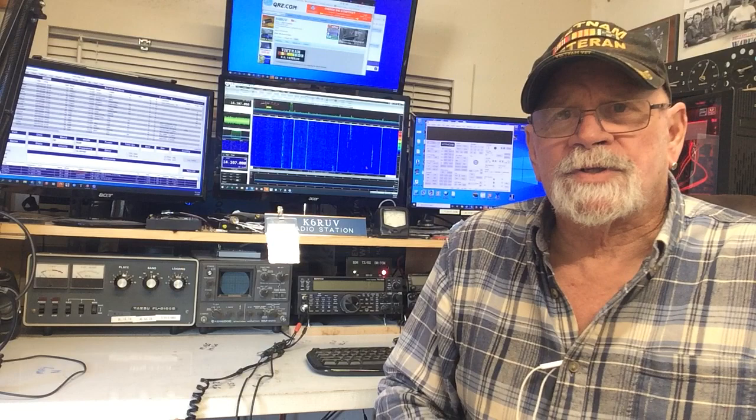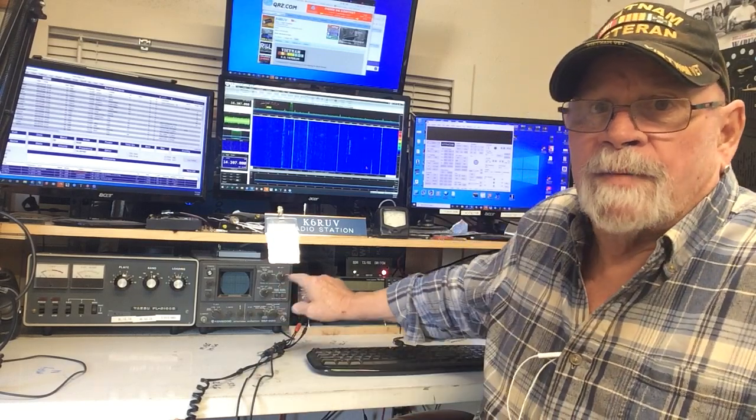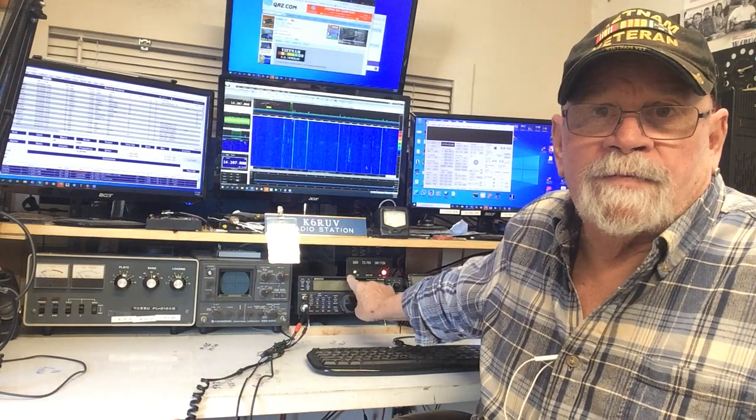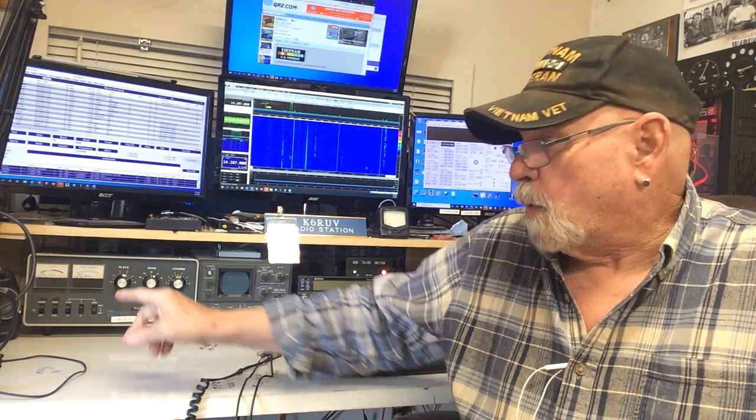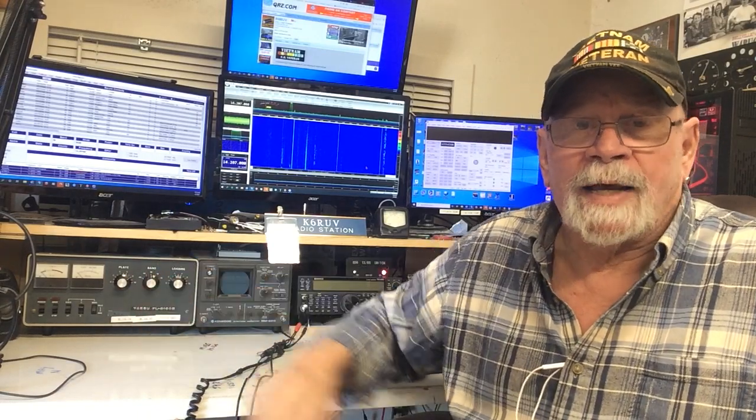It's real similar to what we use in an SDR antenna switch. If you look right behind me here, you'll see a couple of lights — that's an SDR antenna switch, and that also has a push-to-talk input connection, as well as the amplifier. The amplifier has a push-to-talk input connection. So there are three things that I'm going to need to come on before the transmitter can come on.